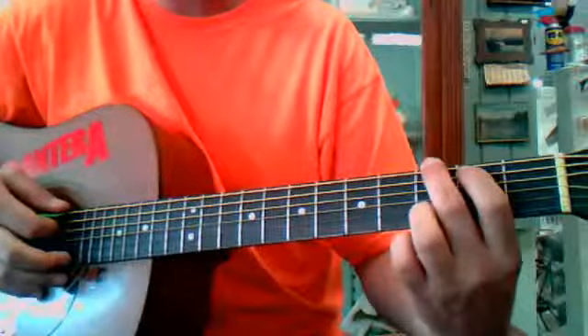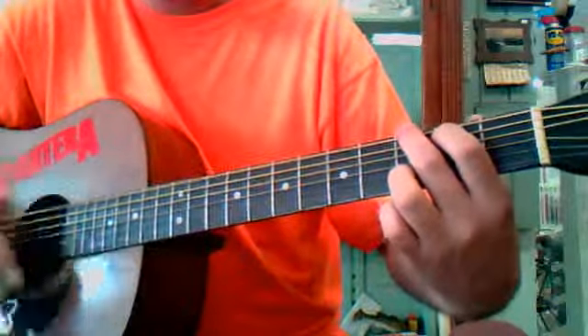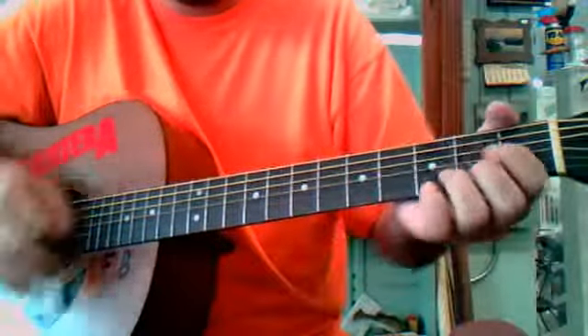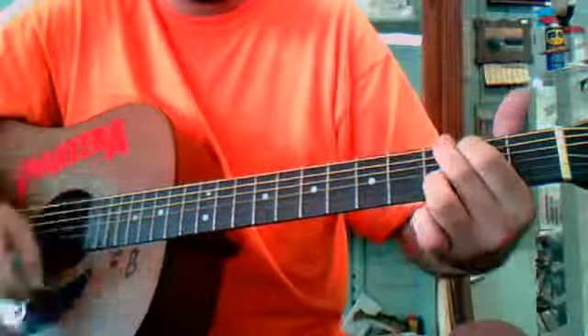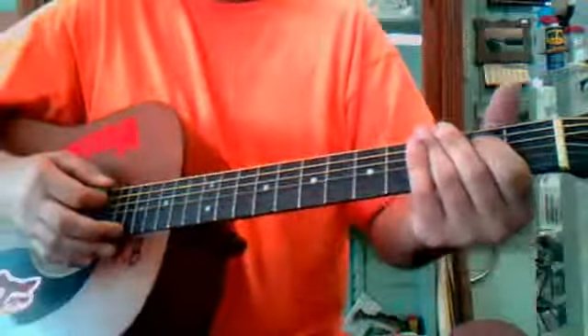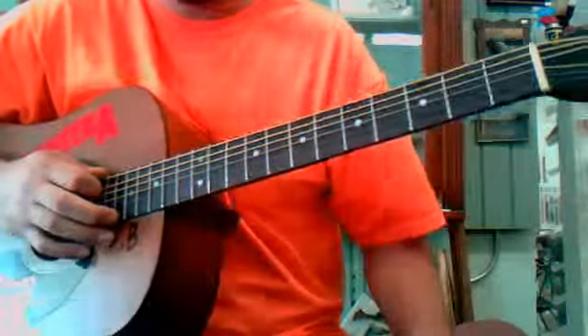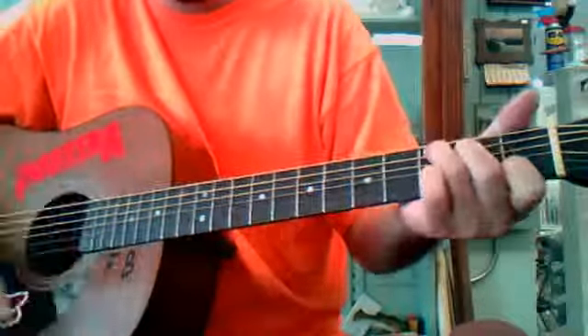You start on a G. The first part goes G, C, D. I'll write the chords in the description down below. So you've got G, C, D.